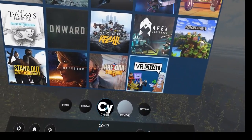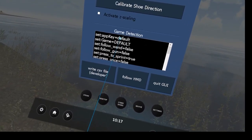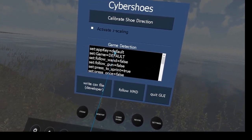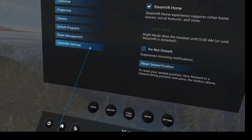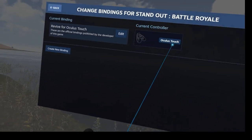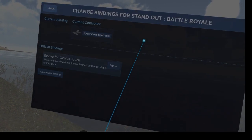Under Sub Issues, you can see the Steam app cannot be detected because this is not a Steam app — this standard version was purchased on the Oculus Store. Under Settings, I go to Controller Settings and Standout Battle Royale, and I switch here to the Sub Issues Controller.